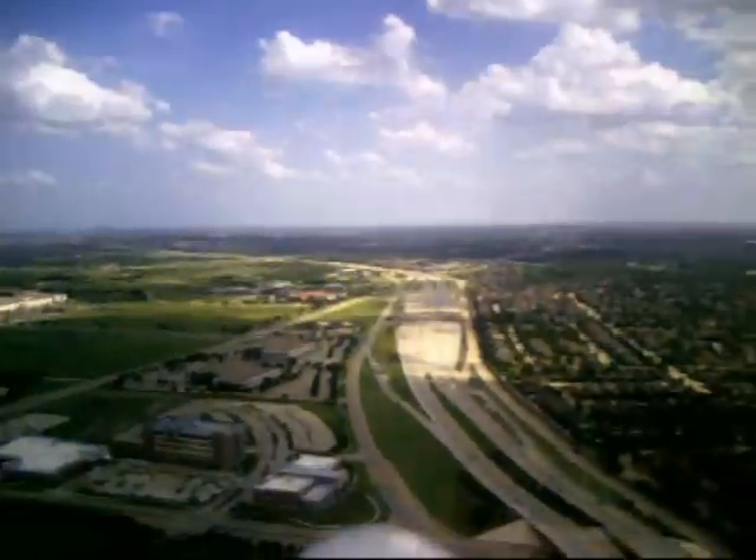Now here I am climbing out. That's George Bush — we fly at George Bush and Renner.